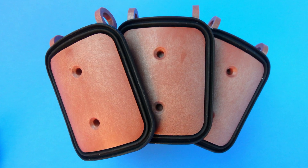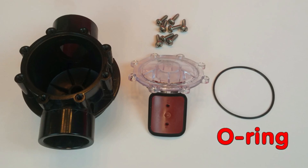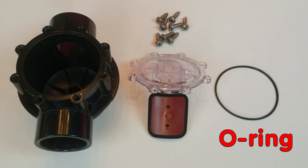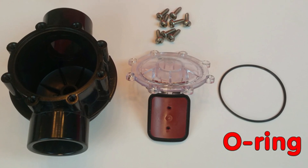Disassembling the valve is easy, but here are some tips that even a seasoned pro can learn from that will make your installation a breeze. Here are the parts of the valve. Make note of the black o-ring that must be intact to seal the lid to the valve base.